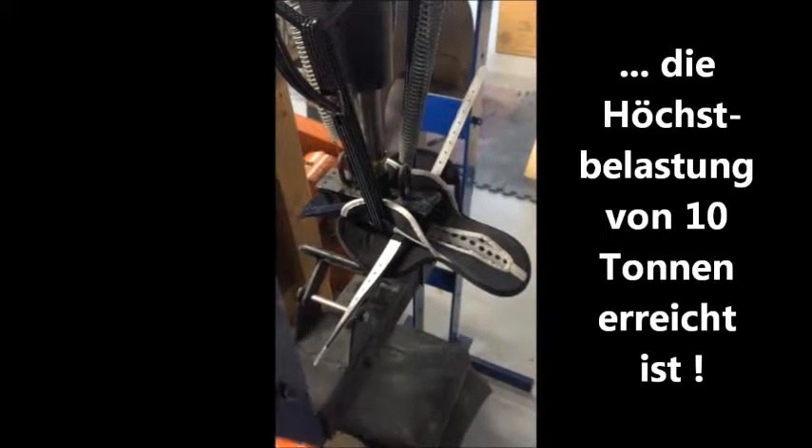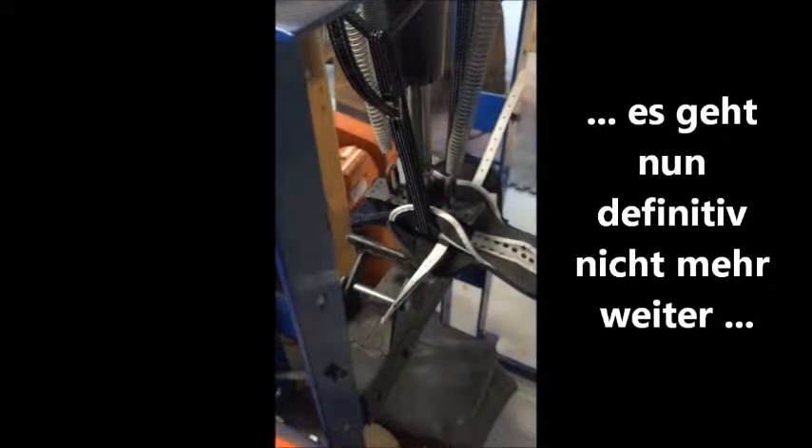The shaft is pushing down to the pressure of 10 tons. I'm coming to the end now — there's no more, I can't take it any further.